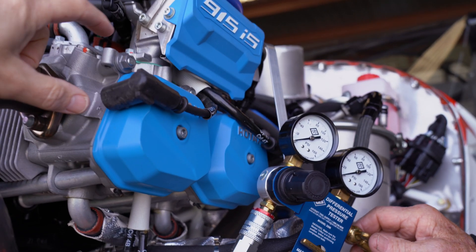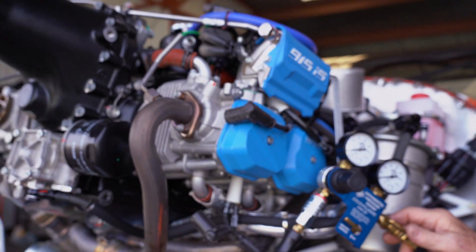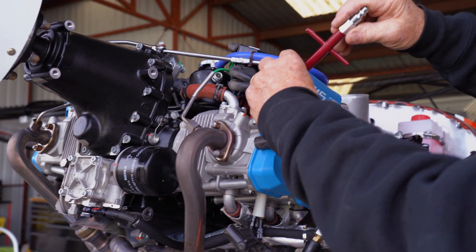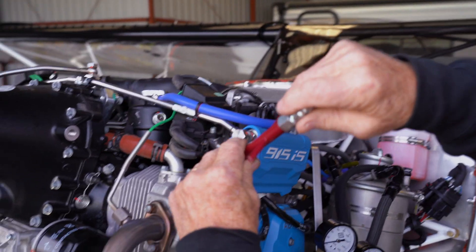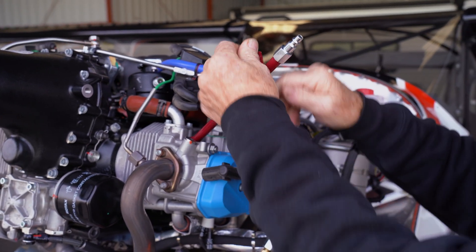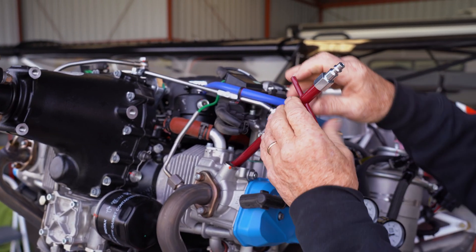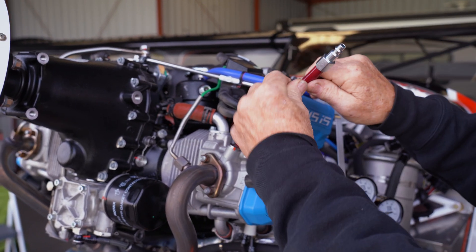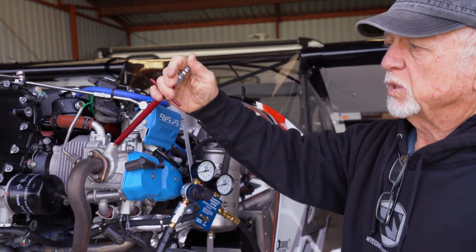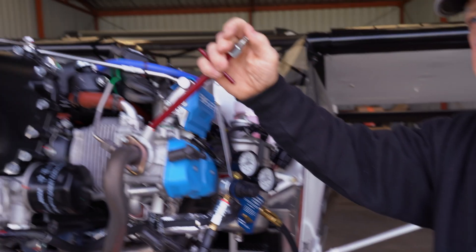We're going to find top dead center on compression and do the final check here. We thread in this tool, being careful not to cross-thread — there's an O-ring on this adapter. They just go up snug. Now we're going to turn it over.